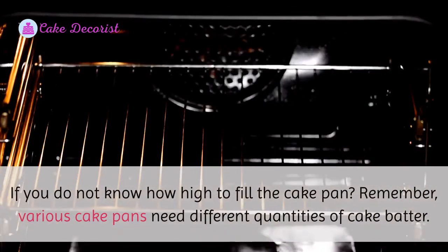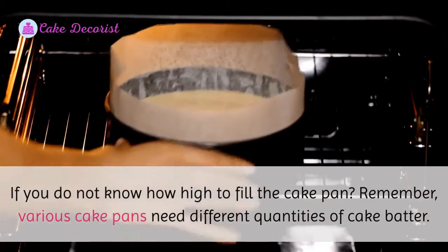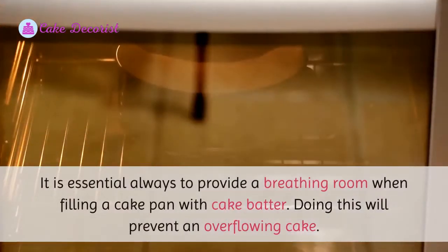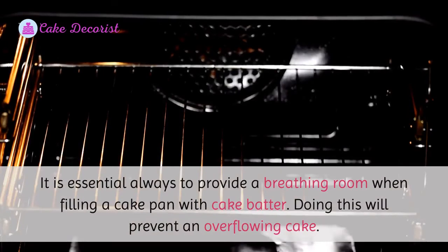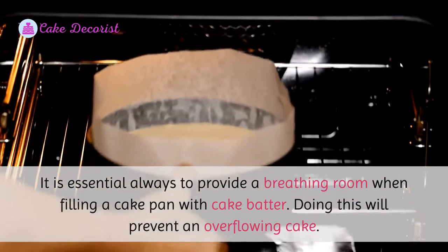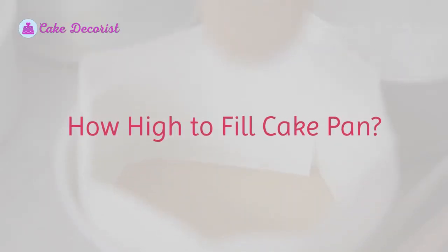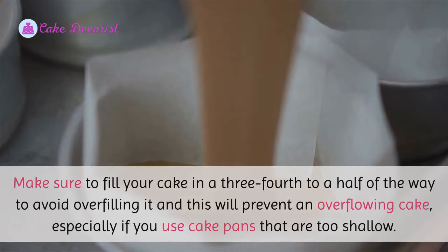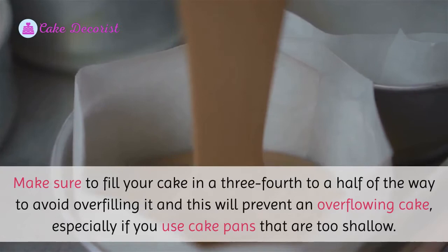If you do not know how high to fill the cake pan, remember that cake pans need different quantities of cake batter. It is essential to always provide breathing room when filling a cake pan with cake batter, as this will prevent an overflowing cake. Make sure to fill your cake pan three-quarters to half of the way to avoid overfilling it.